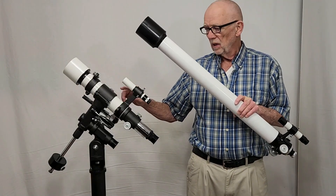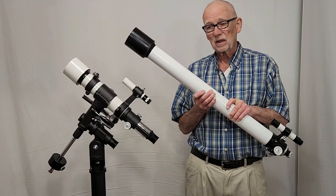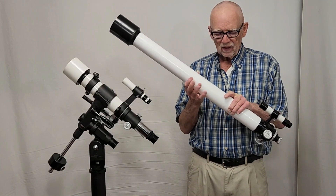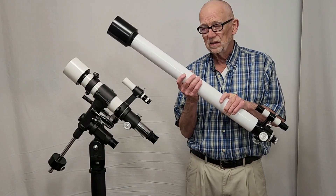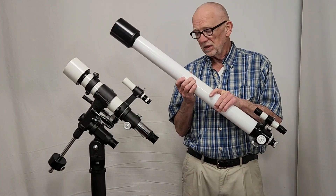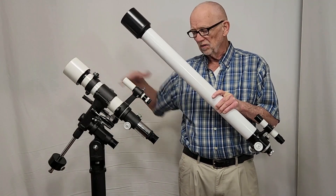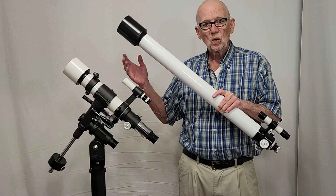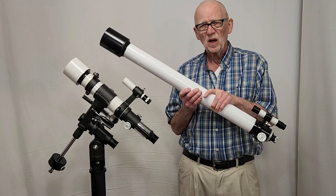The TS-65 P-Type is a triplet semi-apochromat with a lot less color than an achromat at the same focal ratio. This is 500 millimeters focal length, so it's a really short, fast telescope. This 65mm achromat has a 900mm focal length — the original TS-65. Comparing the two, I found the color was just about the same in both, so in the P-Type you effectively have a much shorter scope with the same good color you'd get in an F/15 achromat — which is not bad at all.